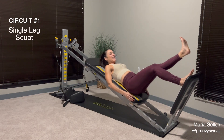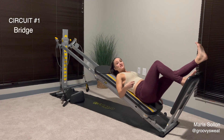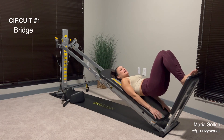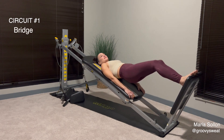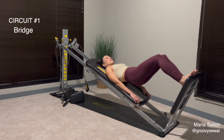Our third exercise will be a bridge. For this one, close the glide board and roll your hips up just a little bit. Again, hand at the very bottom so you know where the bottom is. Then extend the legs into your bridge — extend out and squeeze the glutes, lengthen your thighs, and bring it back in.